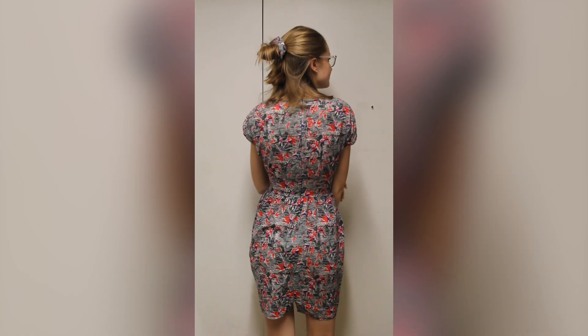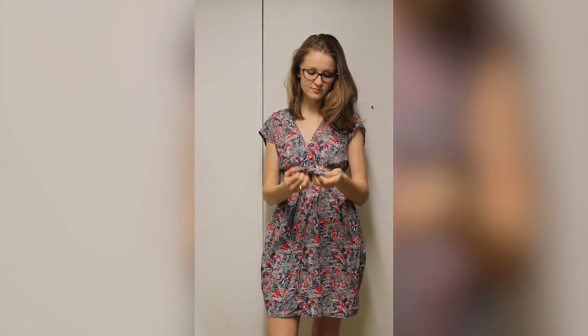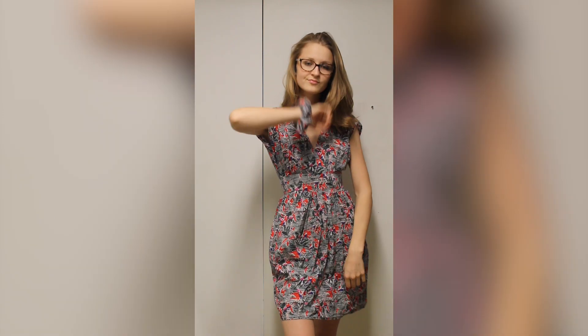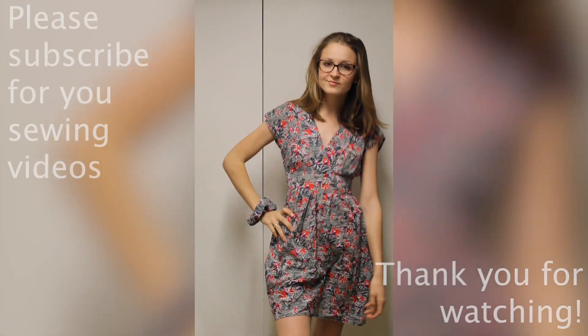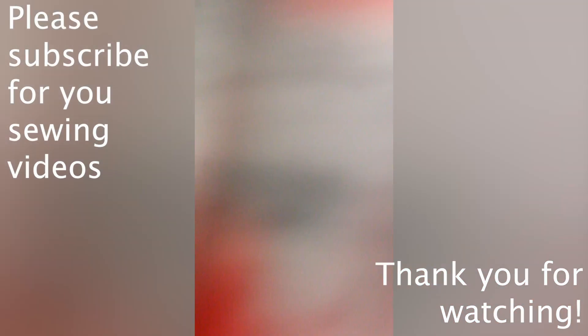I'm really pleased with how my dress turned out — it's so much better fitting and more flattering than at the beginning of the video. I also created a matching scrunchie, because what's an outfit without a scrunchie! I can't wait to start wearing this dress in summer, so goodbye snow and hello sun. Thank you very much for watching my second video and making it this far — please subscribe if you're interested in more sewing projects!